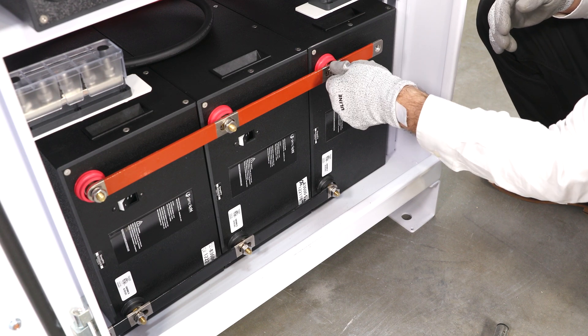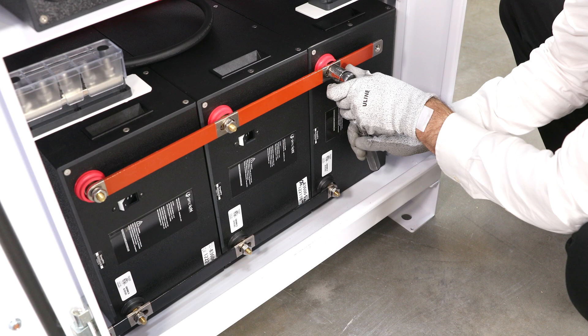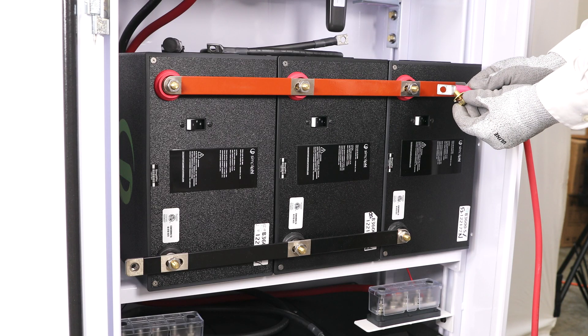Secure the bus bars to the battery terminals using an 11/16-inch wrench socket to tighten the nuts to 160 inch-pounds. Connect the included 2-gauge cables to the interconnecting bus bars using the included 3/8-inch brass hex head cap screw.